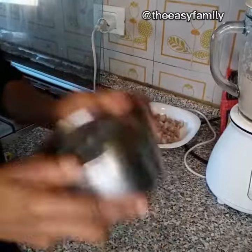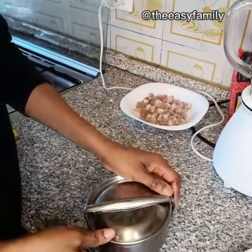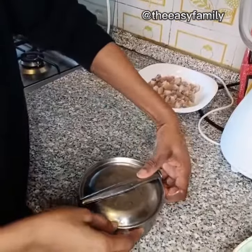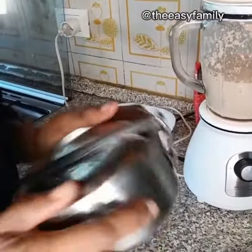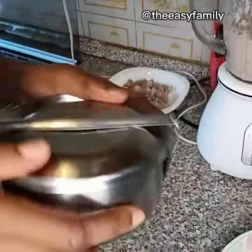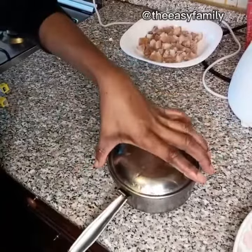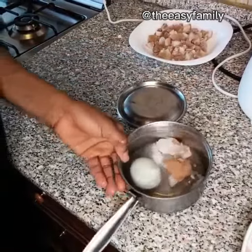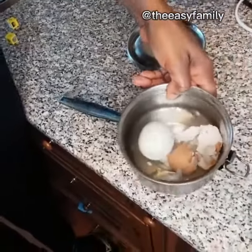After shaking, we are done. Now we're going to open the bowl and see what we got — let's see how it's going to look. Isn't this really magical? Trust me, this is a very magical way to peel your eggs.